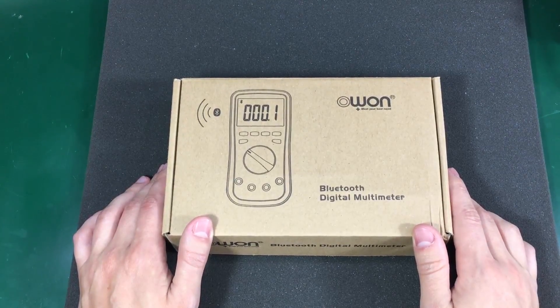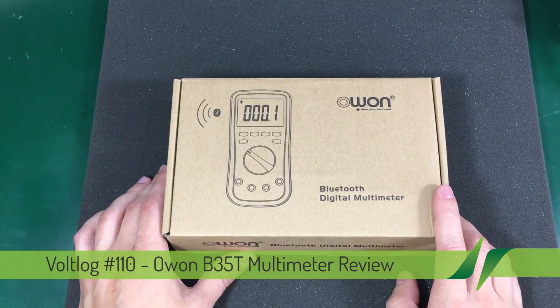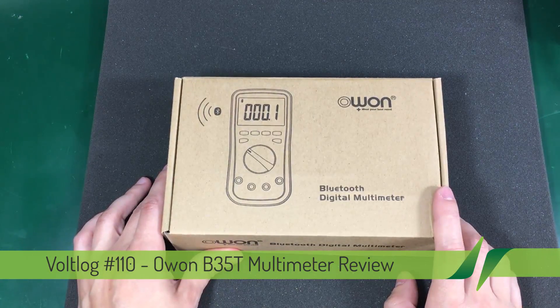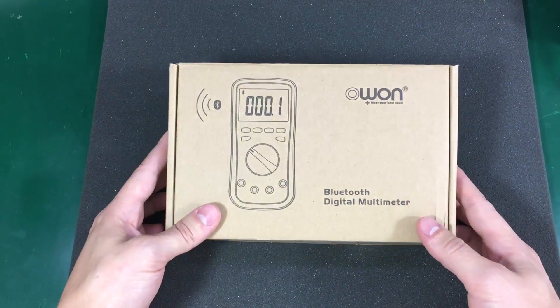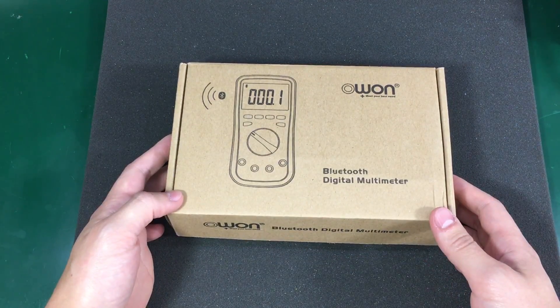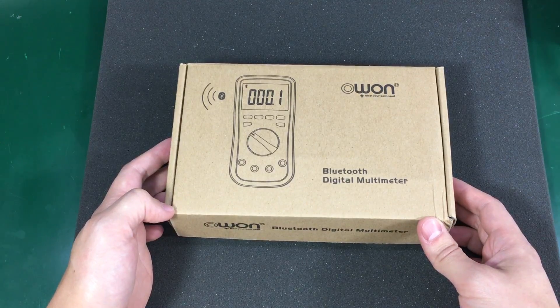Hi and welcome to a new video. Today we are taking a look at the OWON B35T multimeter. You might ask yourself why did I purchase an OWON multimeter when I have the Fluke 87 and the Gossen Metrahit, which are far better and nicer multimeters.